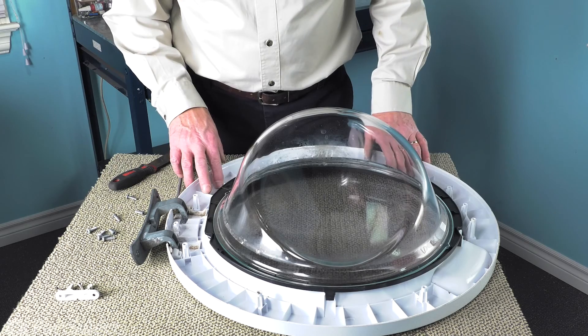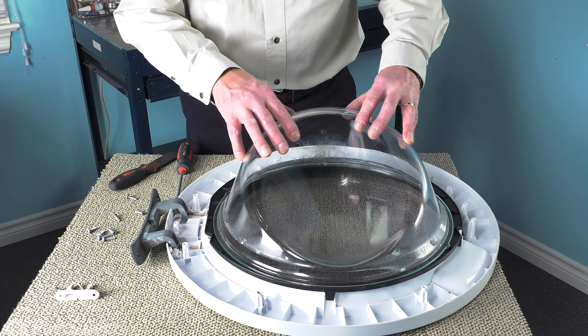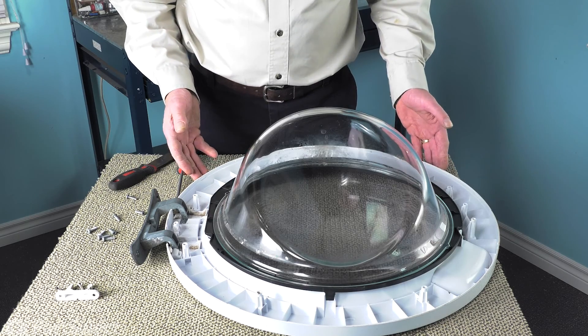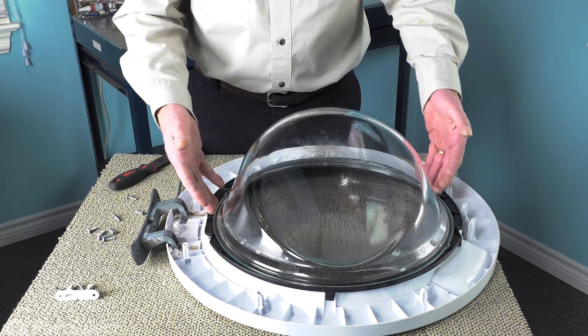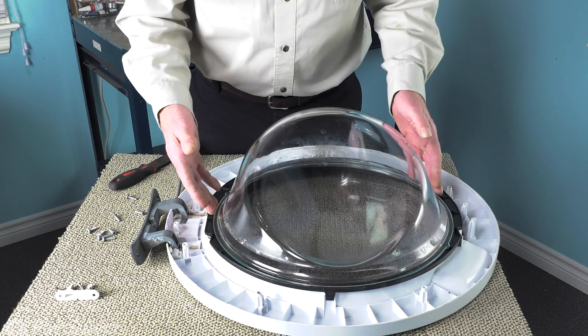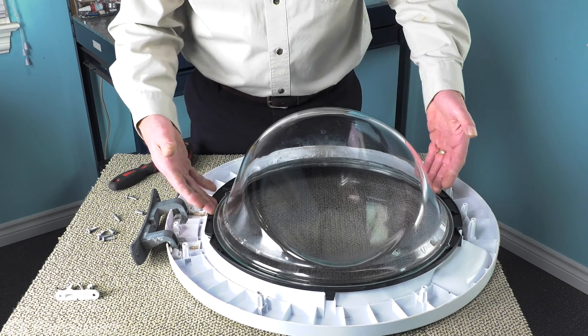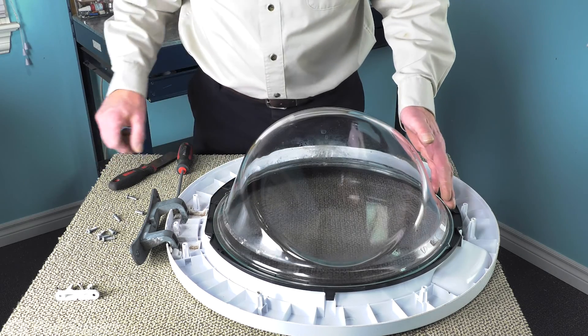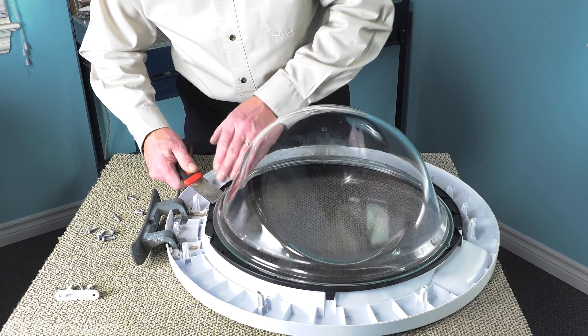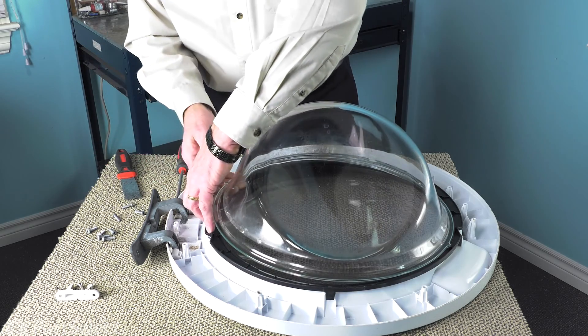Now, with the inner door panel removed, we now have access to remove the door glass if yours is still intact. If it was broken, you'll want to clean up any broken glass that may be in this area. If it is still intact, I'm just going to carefully lift that away from the outer door panel.